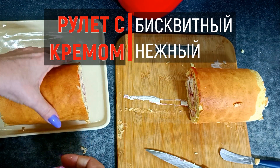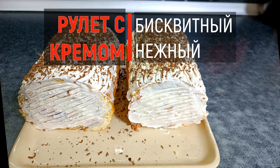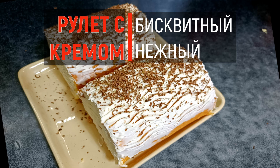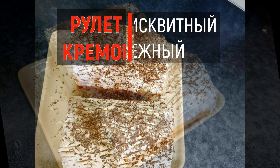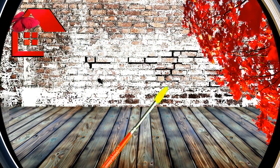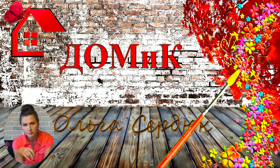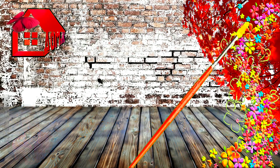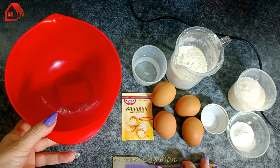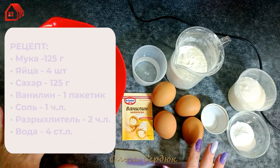Let's get started. Hello, friends! Today I will prepare a simple roulette. Look at the minimum ingredients.